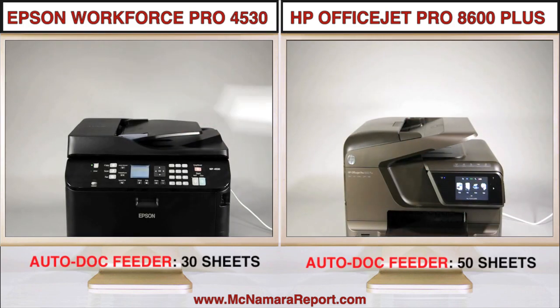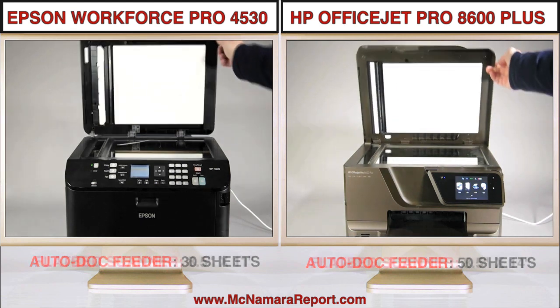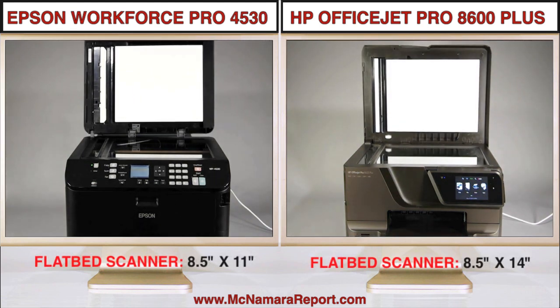On top of both is an auto-document feeder, and below it, a high-resolution flatbed scanner, which is legal size on the HP, although the Epson scans up to legal size using its auto-document feeder.